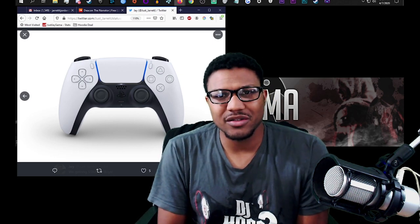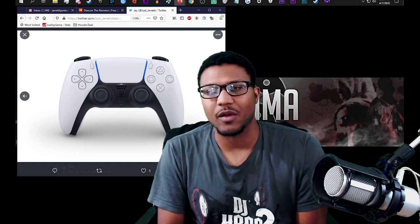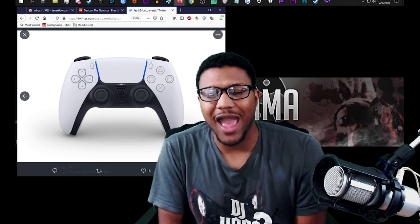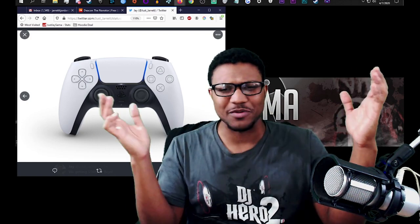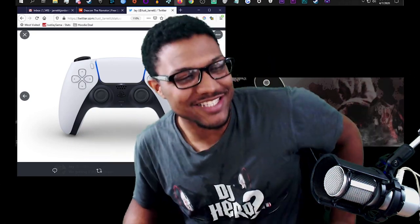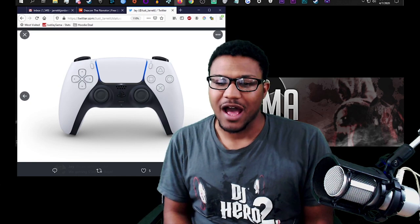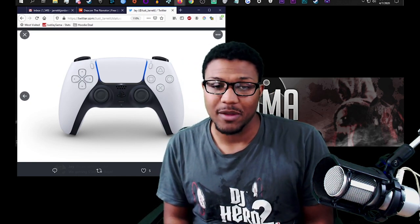It's kind of one of those things where like, damn, did I make a mistake? But I genuinely don't feel like I did, which is why I didn't buy the Switch on launch either — I'm not a person who plays Nintendo games a lot. And it's funny, nobody has asked me if I'm going to get the Xbox Series X on launch. Everybody's only asking me about the PS5.